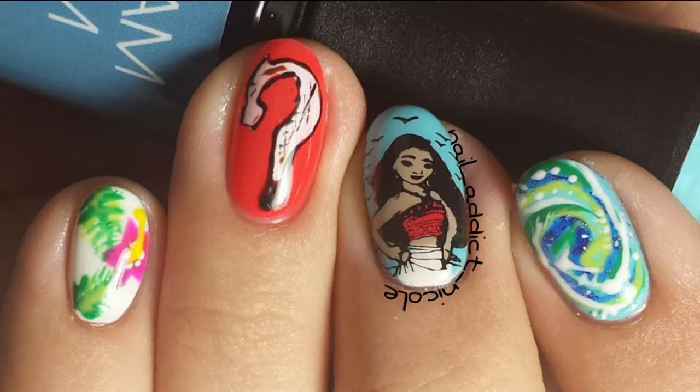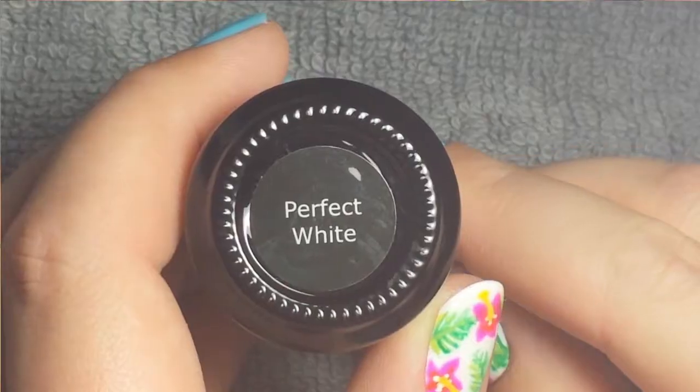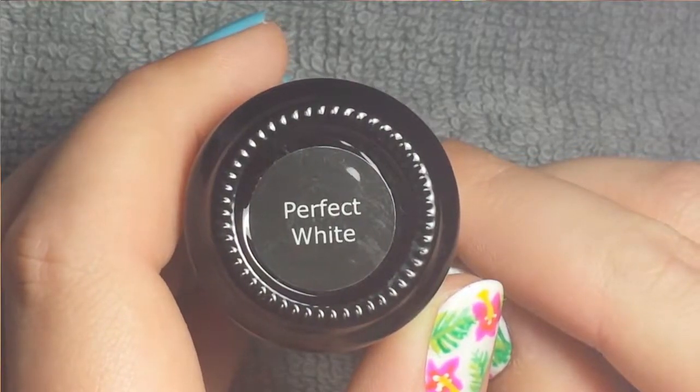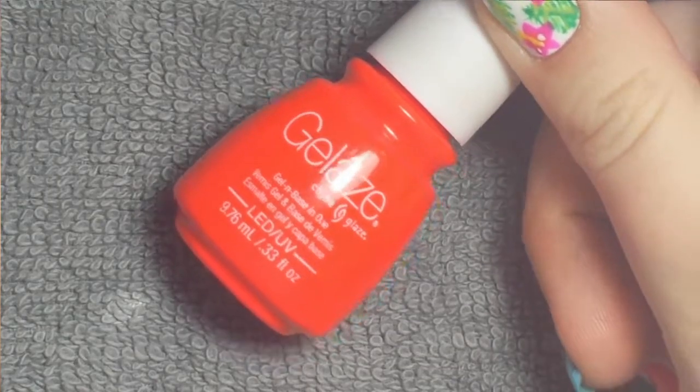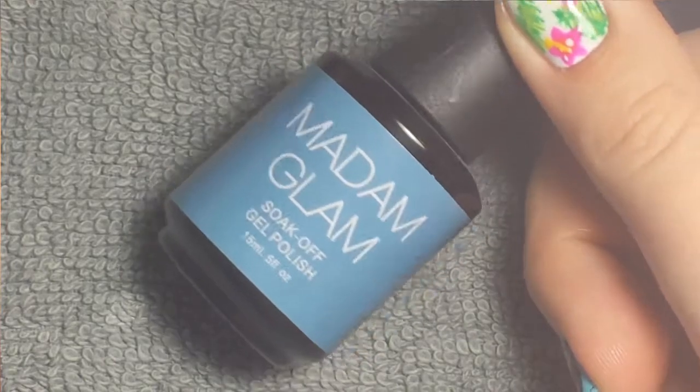I used stamping and freehand to create this look with gel polish as well as some art gels and some stamping polish. I started with Madame Glam's Perfect White, Jolay's Pool Party, and Madame Glam's Fresh Water.